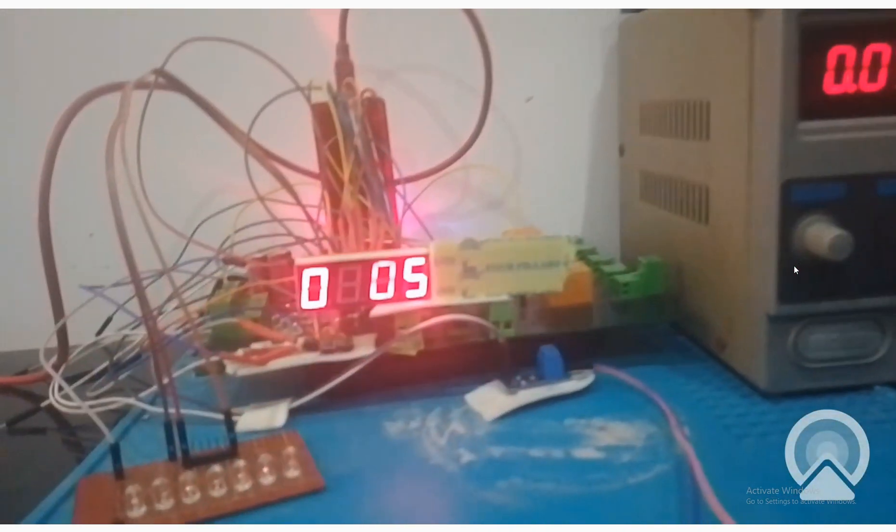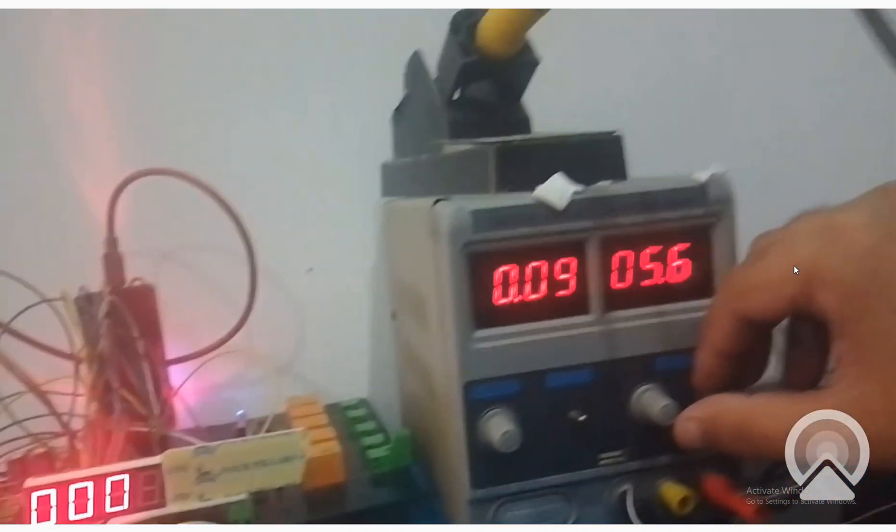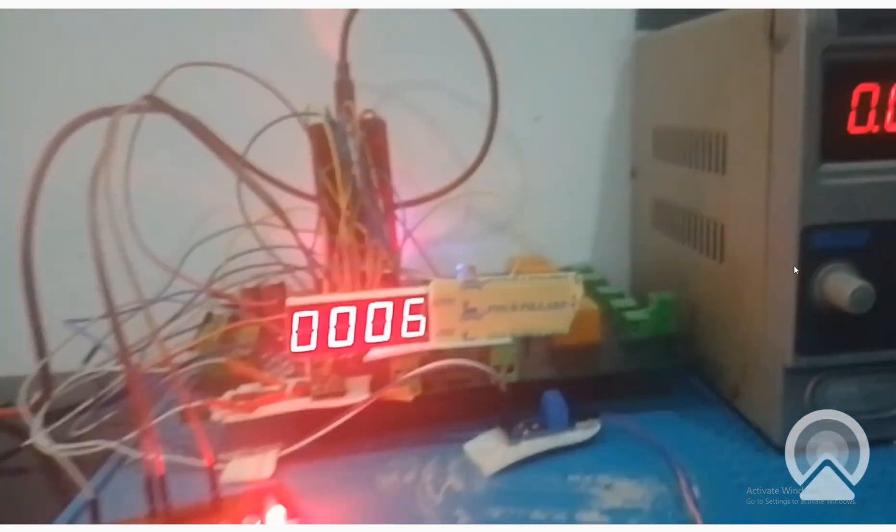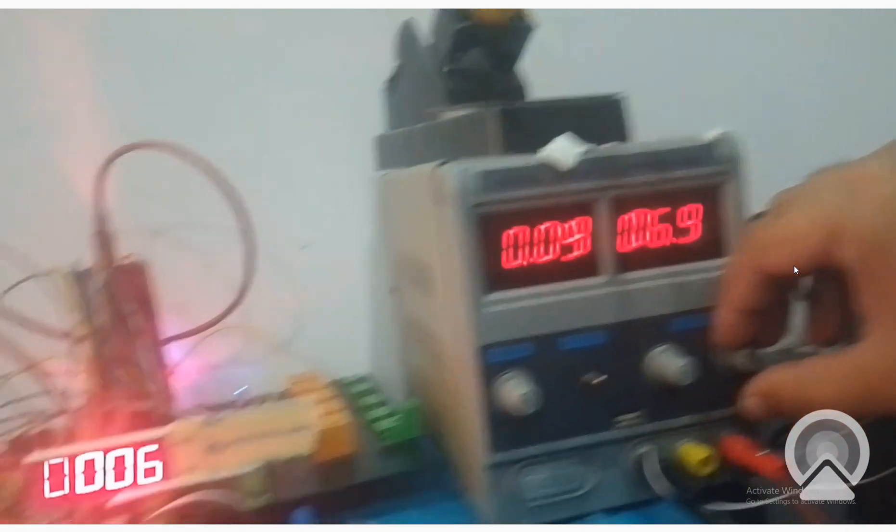Now it's 5 - see here it's also 5. See that now when we go above 5, the LED turns on, and now it's 6 volt here, it is also 6 volt there.